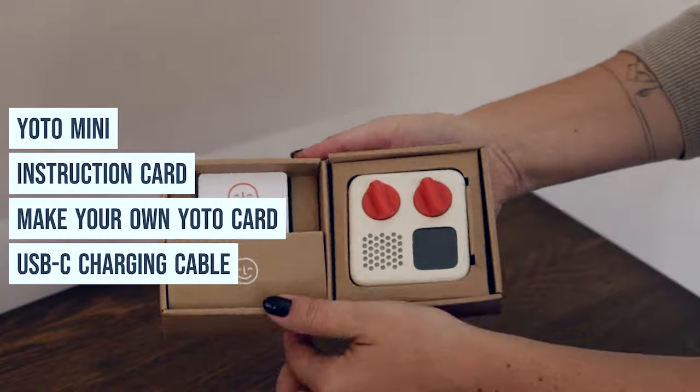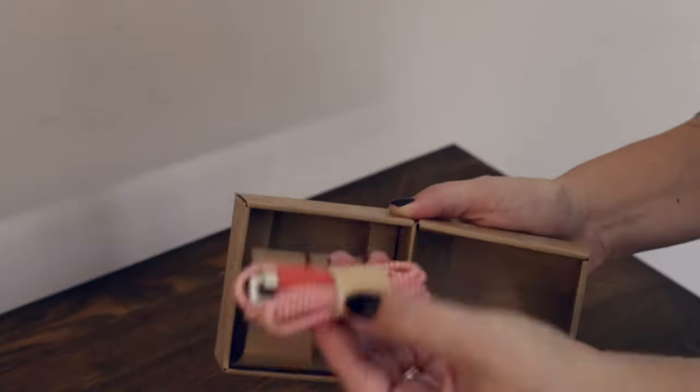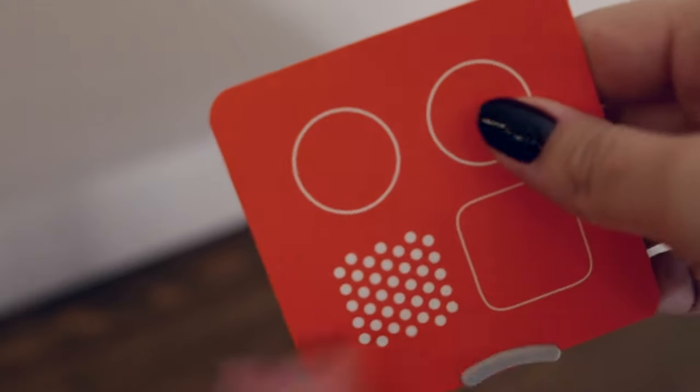In the Yodo Mini, we have the Yodo Mini speaker, a welcome instruction card, a make-your-own Yodo card, and a USB-C charging cable. Here's a quick look at their welcome card — simple and to the point.